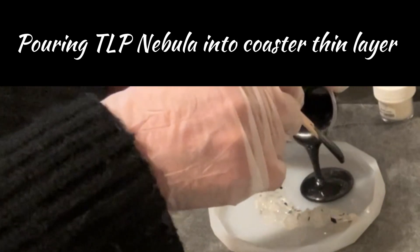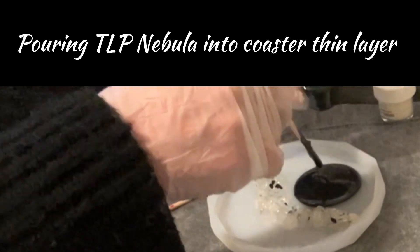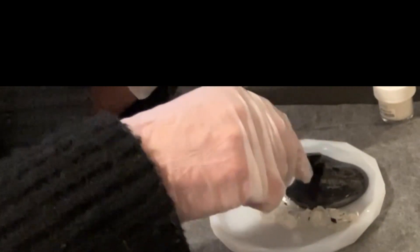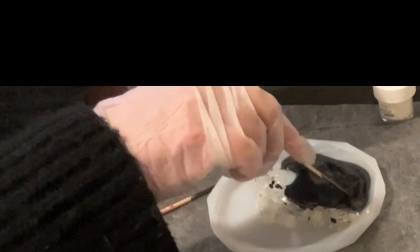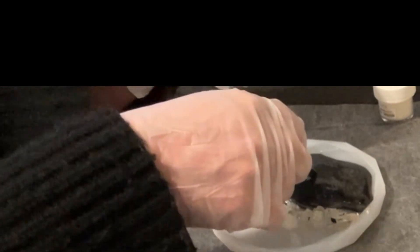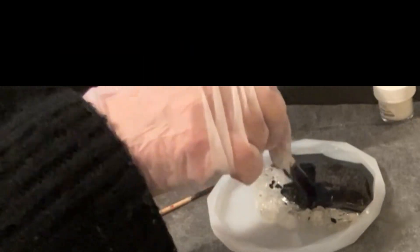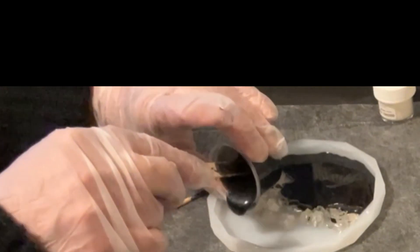I'm just pouring a thin layer of this Little Piggy in Nebula into my coaster. I did get this coaster on Amazon — you can find lots of coasters and it is a good quality one. It is shiny, which means when you take it out of the silicone mold it will be shiny and you won't have to add any extra resin to bring that shine back up.